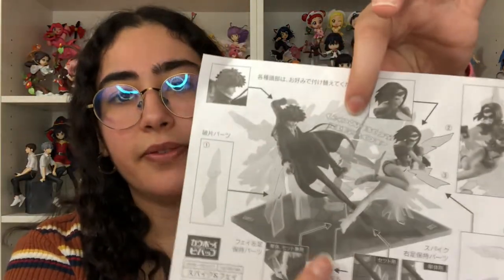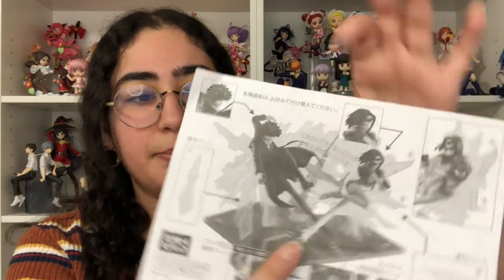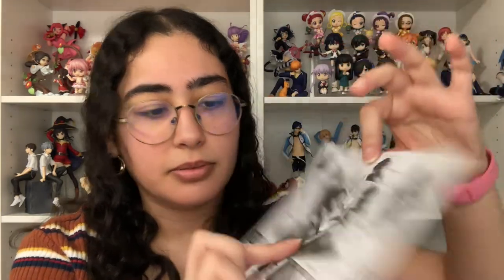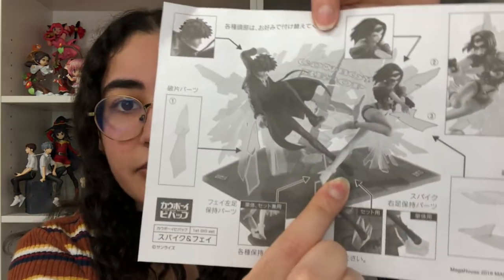When you try to put them together, you want to be careful not to break the background or the extra glass shards. I still have three of them to figure out — they're supposed to go near their feet, and you're supposed to put Faye's foot over Spike's. But from what I'm trying, it doesn't go up that far — her leg only goes up to maybe the tip of his foot. Unless I'm doing this wrong, which I probably am.